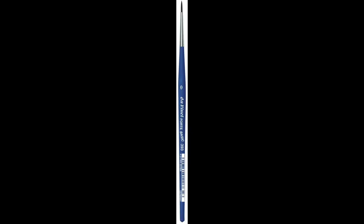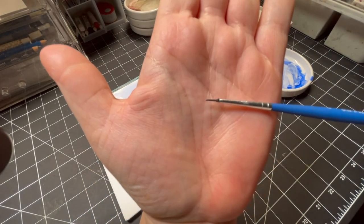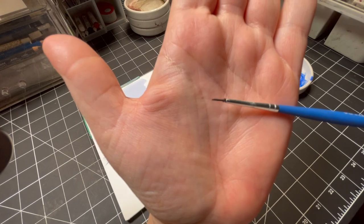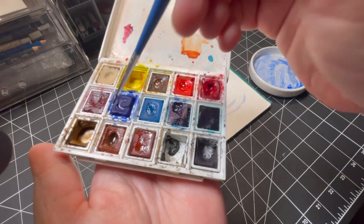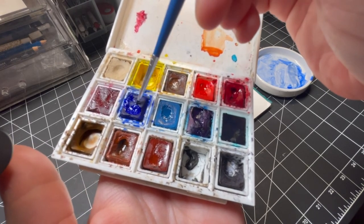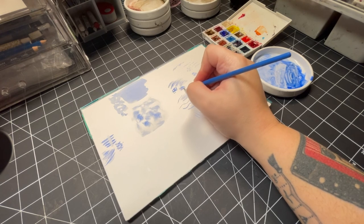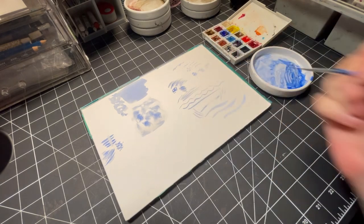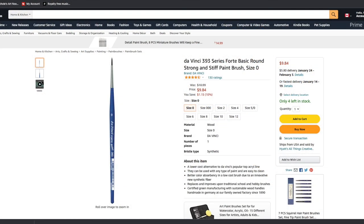This is the Da Vinci Series Forte No. 0 Round Brush. You will see this brush in so many of my videos. This is another staple for me — my favorite little detail brush — mainly because it really holds up to the palette and paper. It's semi-stiff, but flexible enough to get soft lines with a light hand. This brush is made from synthetic fibers but they mimic natural hair to a tee. It's another thirsty little brush for its size and really minimizes the amount of time I have to spend moving back and forth between the palette. This brush can be found on Amazon for about $10.